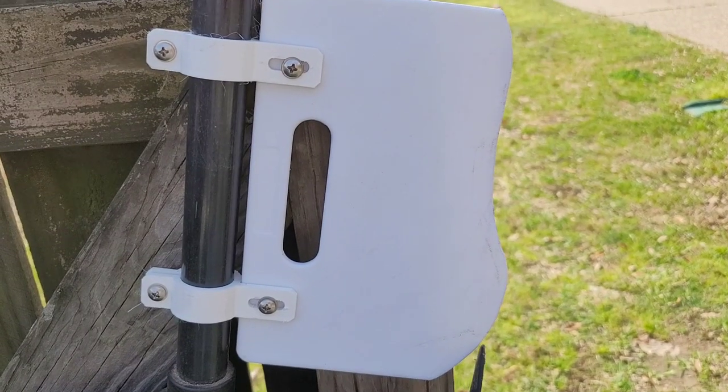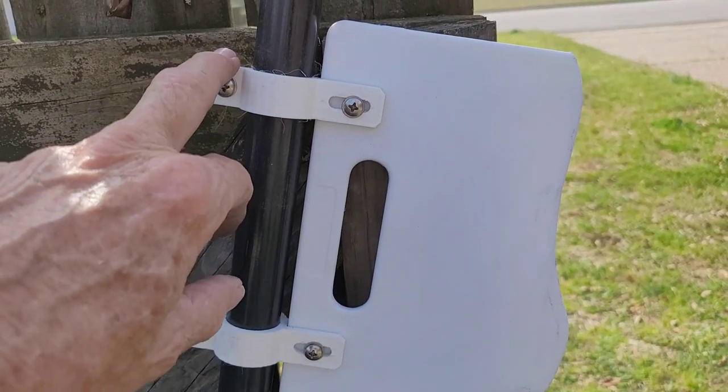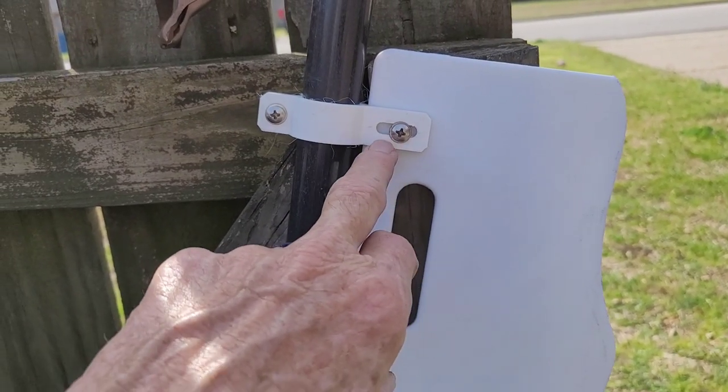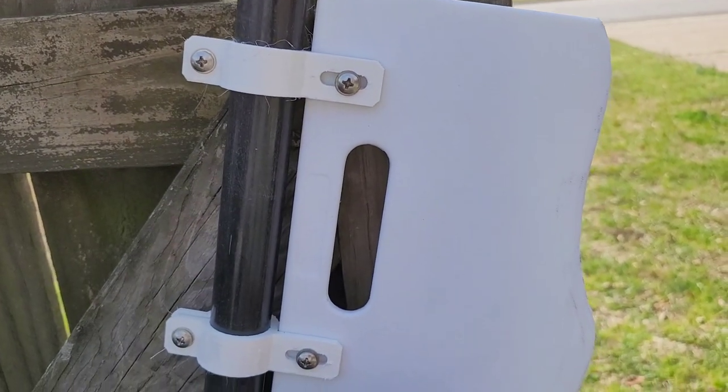There's the finished product right there — it's just attached with stainless steel screws, I think those are 10-32. Again, these brackets are just printed off of a file, and I'll get that file down below. This is just a little cutting board from Walmart, probably about a quarter of an inch thick.